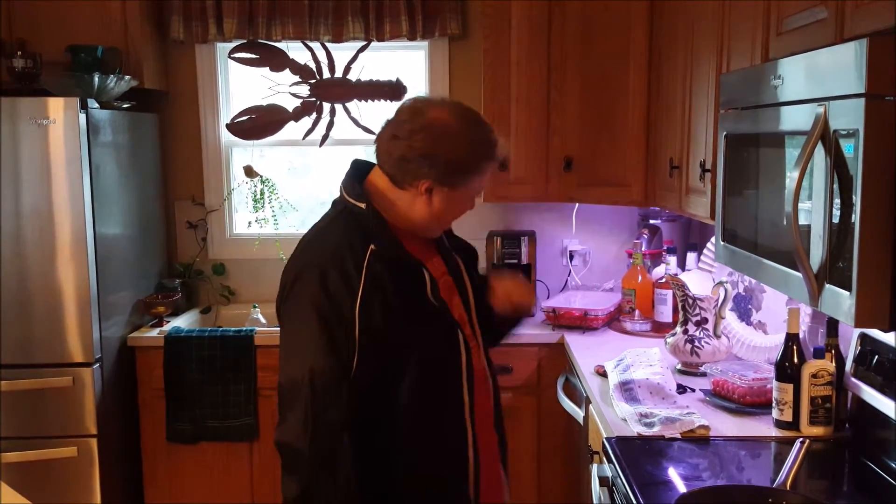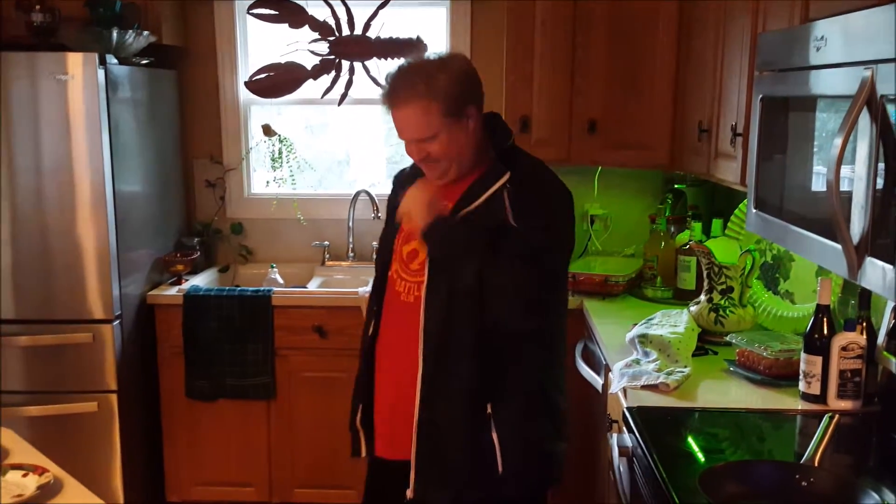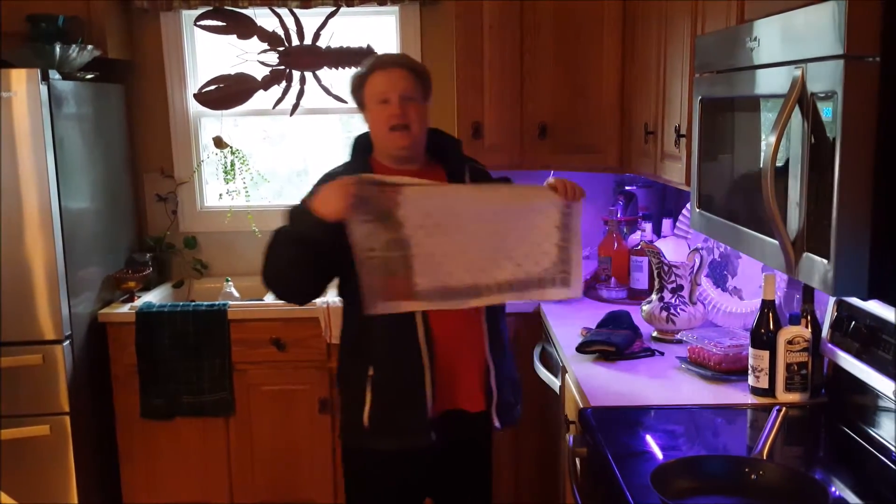Hey y'all, welcome to Prosperity with Percy. I'm Percy Pension, and I'm cooking dinner right now. I just wanted to give you some insight and some ideas about what you might do for a meal.